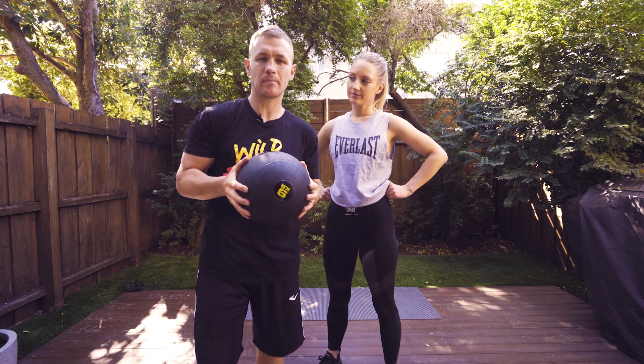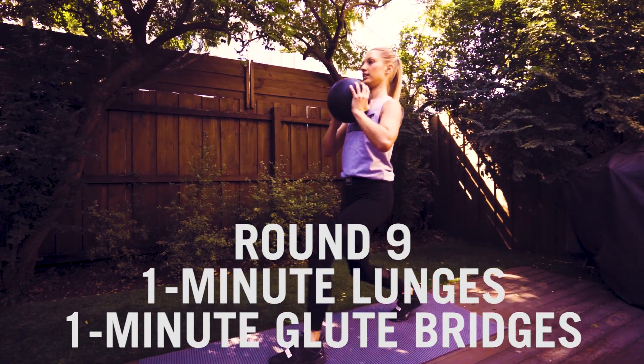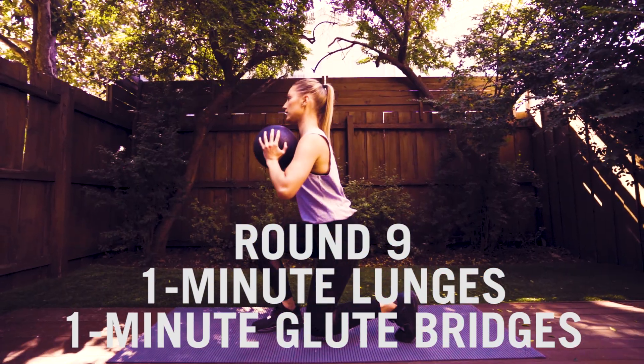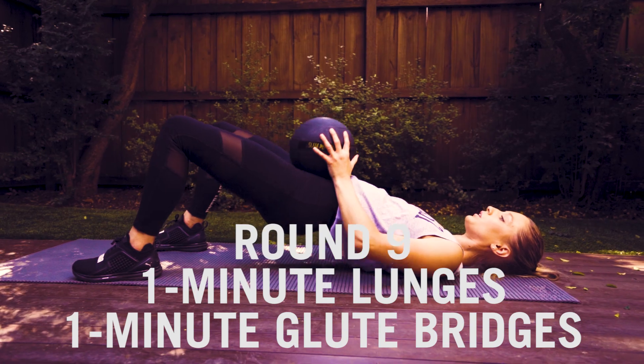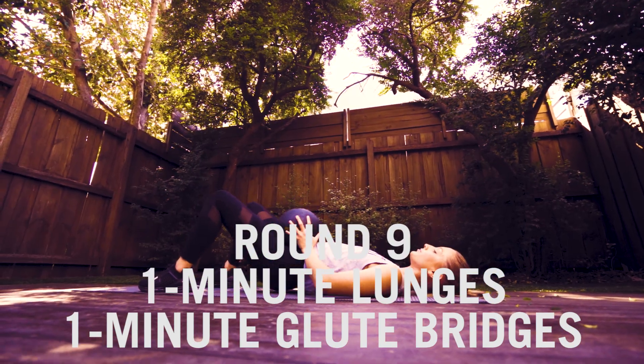Round nine, we're back with the medicine ball — two exercises, one minute per exercise. Round ten, we're back down on the floor for that core work.